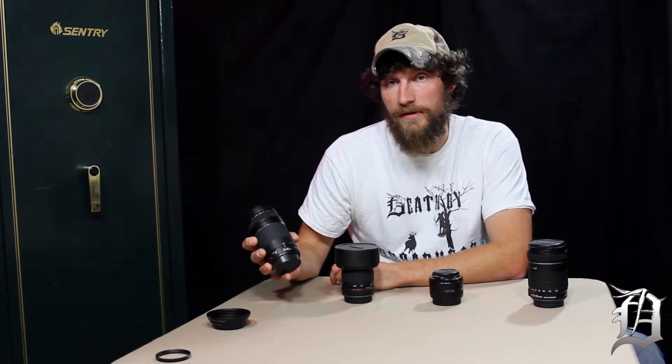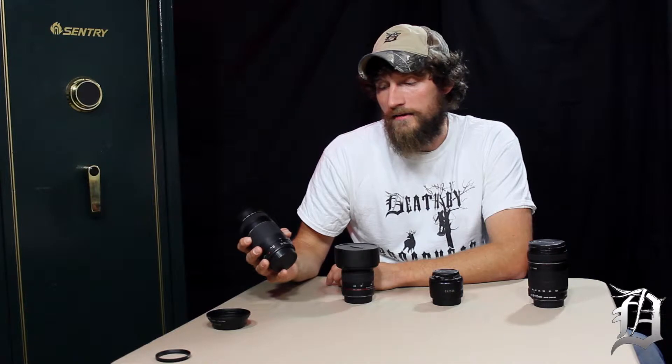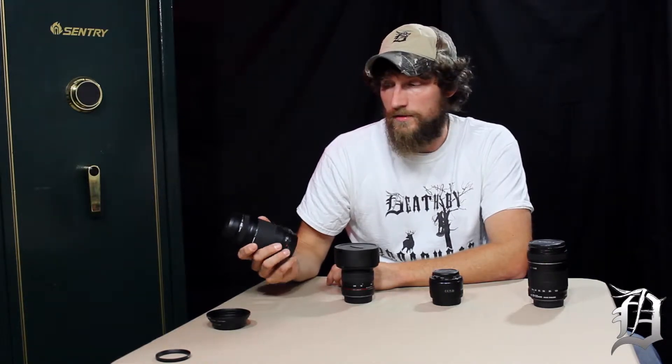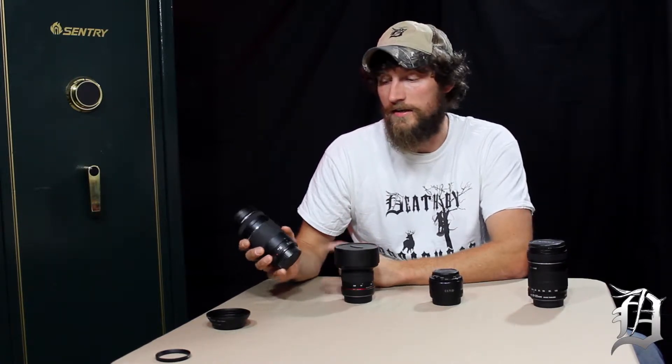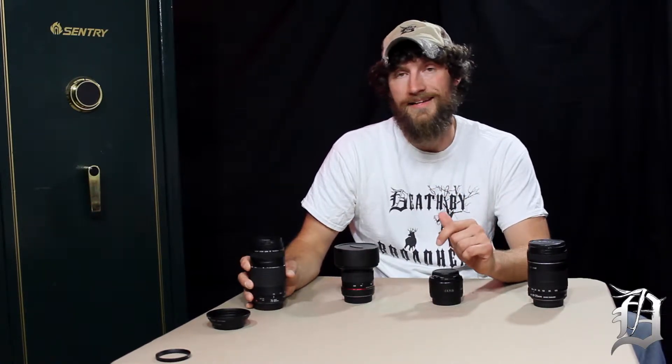This lens here doesn't have image stabilization — it's just a 75 to 300 millimeter and it's really only good for taking pictures. You would never want to film with a lens that doesn't have image stabilization because it would just be really shaky. There are actually functions inside the lens that help stabilize your footage, so IS is essential for video.